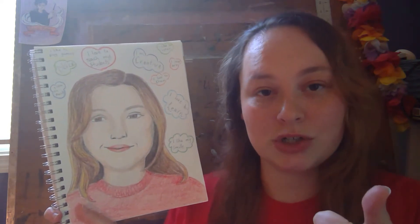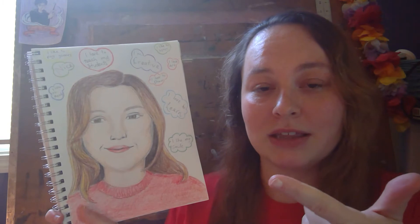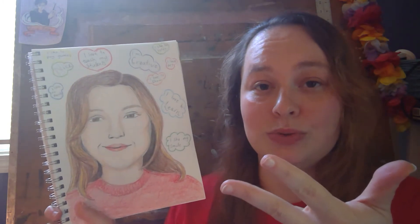So what you're going to need for this project is something to draw with, something to color with, and some paper to draw on.